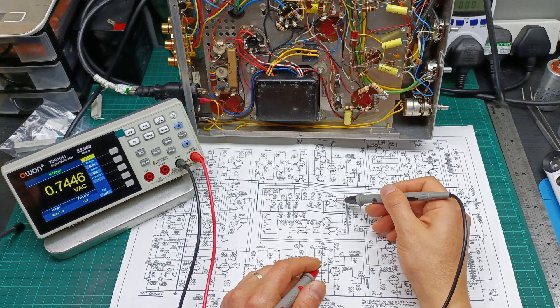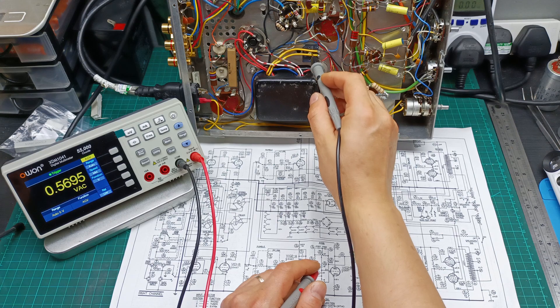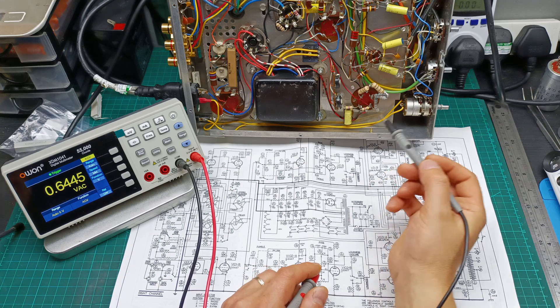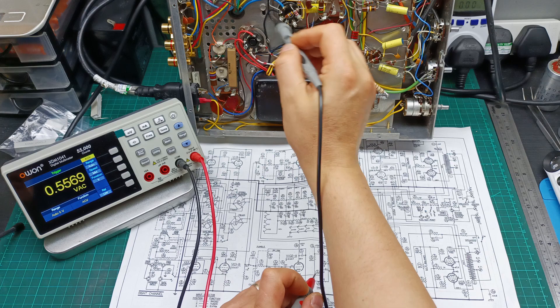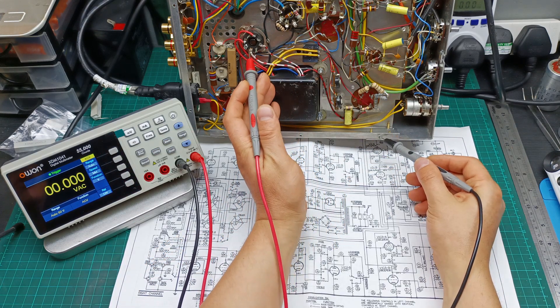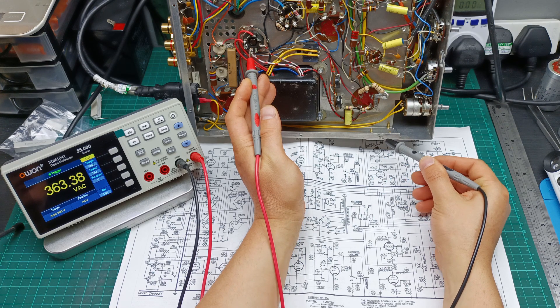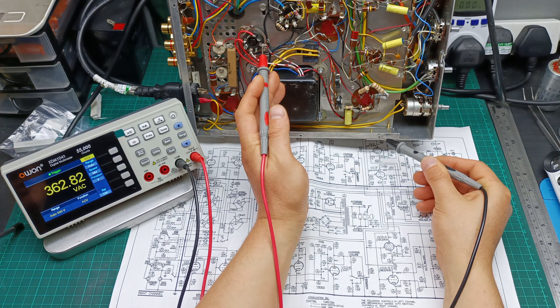First I need to check pin 4 and 6 from the rectifier tube, then the two yellow wires which are the negative voltages for the amplifier, and then the heater element from the rectifier tube and the heater element for the power tube. Starting with the voltage on the anode — here I have AC voltage reading 363-point-something, 364-point-something. The other side should be almost the same — yes, almost the same, about 1 volt difference.